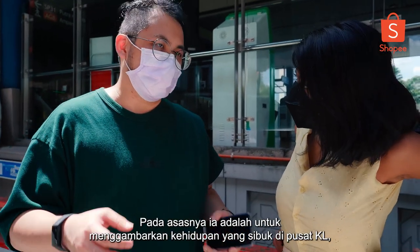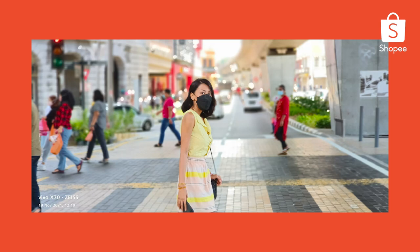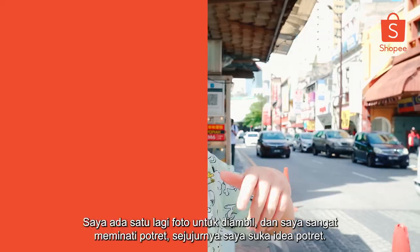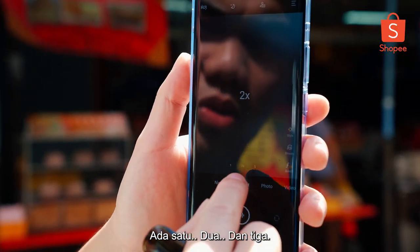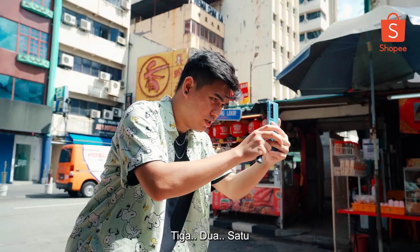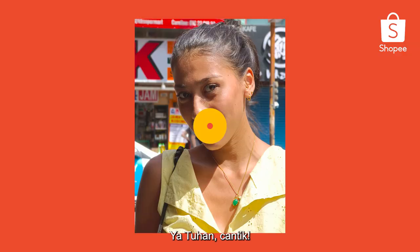Basically it's to portray immediate life in KL Centre with a twist of the Beatles walking the crossroad. I have one more photo to take and I'm really into portrait, to be honest. There are three modes to the portrait lens — one, two, and three. So I'm going to take portrait with all three. That's very mean. I like it. Now smile. Gorgeous.